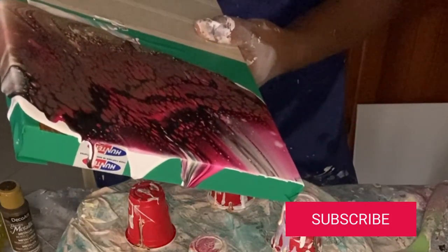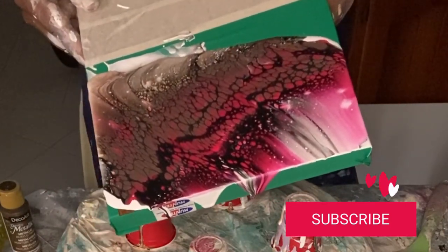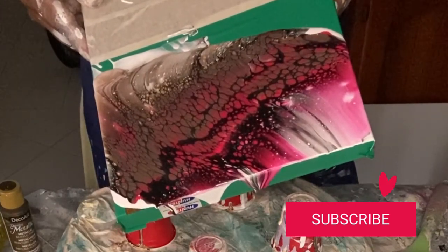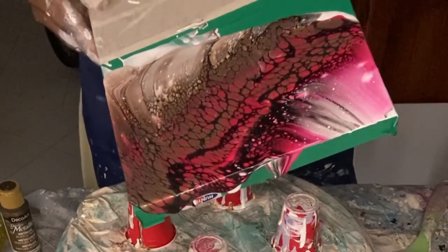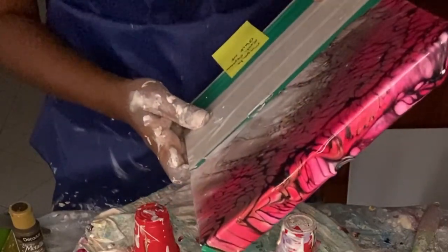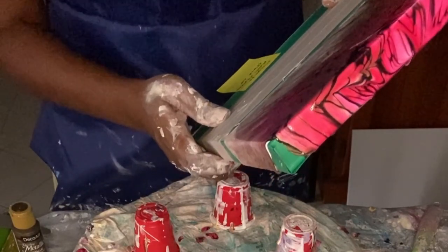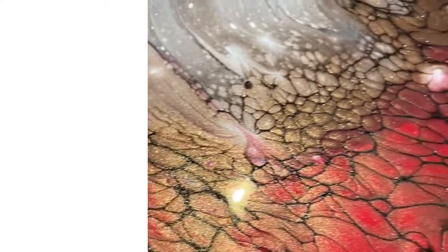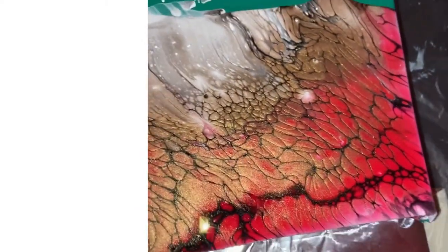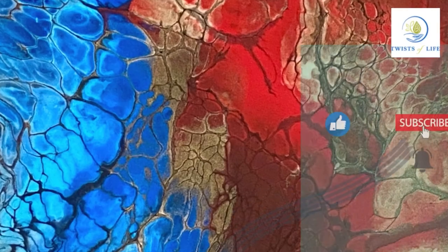As always, I hope you have enjoyed this video. Please let me know your thoughts on this piece and the color palette. If there are any other colors you would like to see an artwork created with, please leave me a comment below — I would love to hear from you. If you liked this video, please hit the subscribe button and the bell to be notified when future videos are uploaded. Thank you so much for watching and I hope you have a great rest of the day — see you next time!